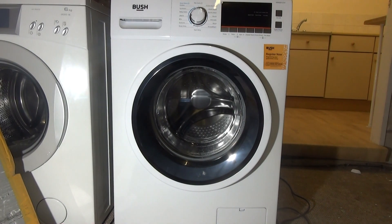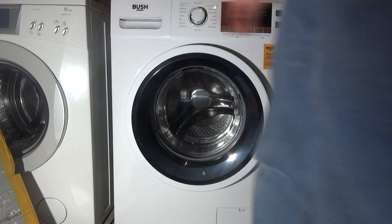Welcome to my how-to guide on how to turn on and turn off the beeper setting — or the final chime setting — on a Bush washing machine like this, or indeed a Kenwood or a Belling.